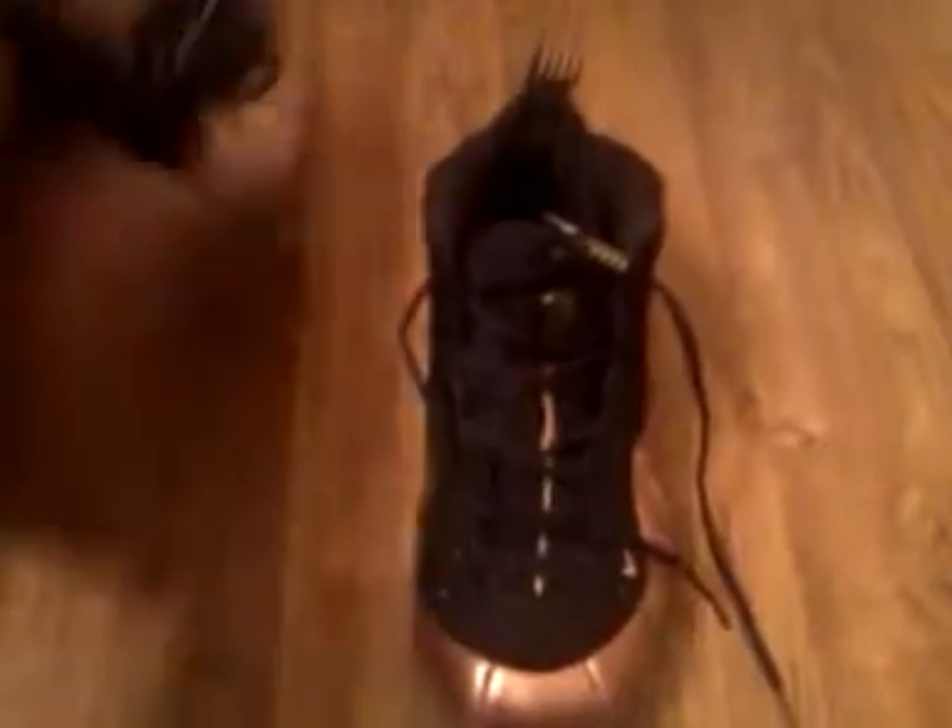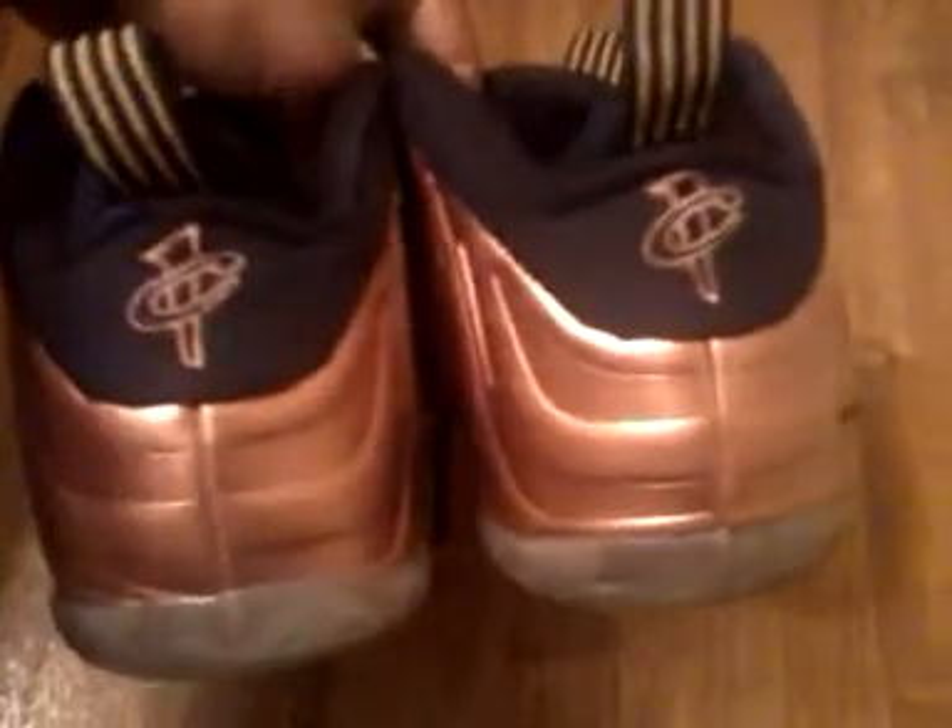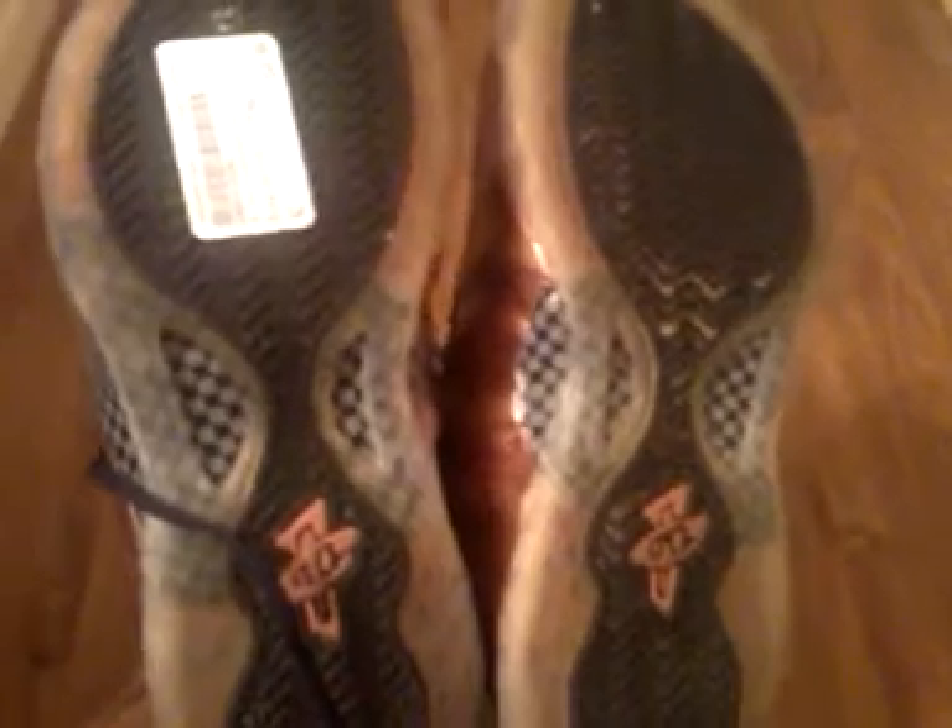I don't know, man. Y'all let me know what y'all think — are these real or are they fake? Foam posits is the biggest craze right now, so I'm sure there's somebody out there who's an expert when it comes to foam posits who can let me know what the deal is with these. If somebody's out there and they can tell me whether these are real or fake, I really appreciate it, man.